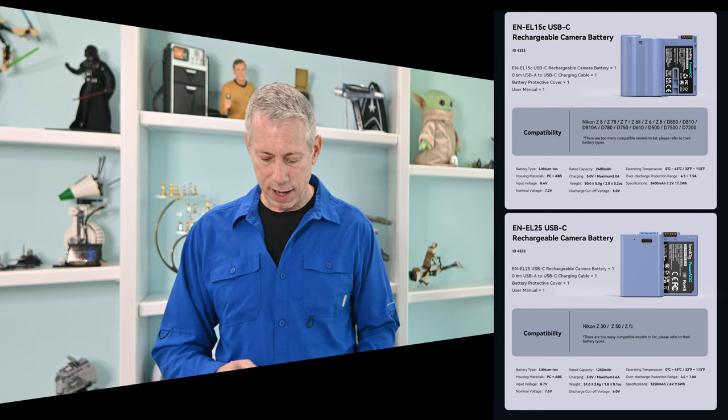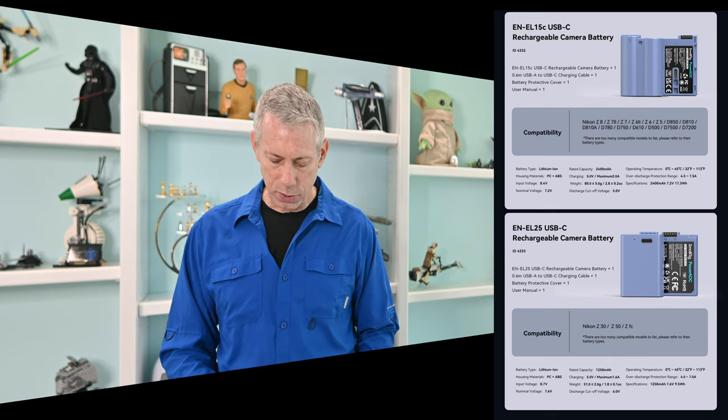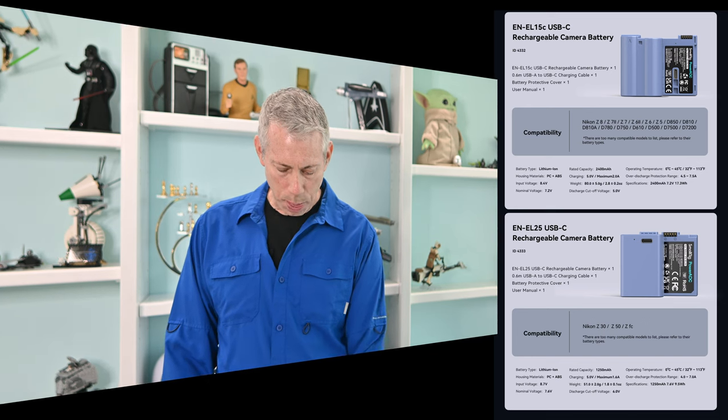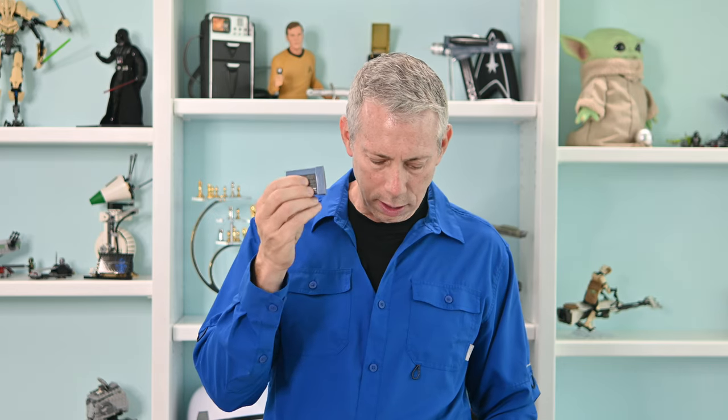The EN-EL15C works with your D7200, D810, Z5, D500, D610, Z6 II, Z8, D780, MB-N10, D7500, Z6, and Z7, among others — a 2400 milliamp-hour battery. The Nikon battery that comes with your camera is 2280 milliamp-hours, so this SmallRig battery is slightly more powerful. It does have that USB-C charging point on the back, and as mentioned it is fully decoded with the chip, so no pop-up warnings.